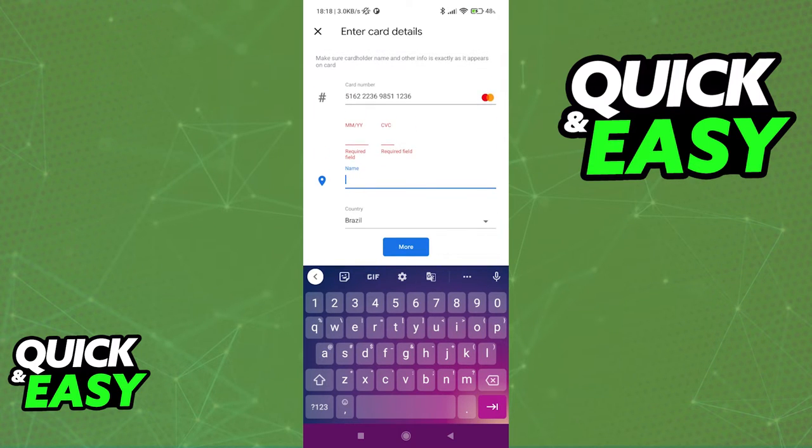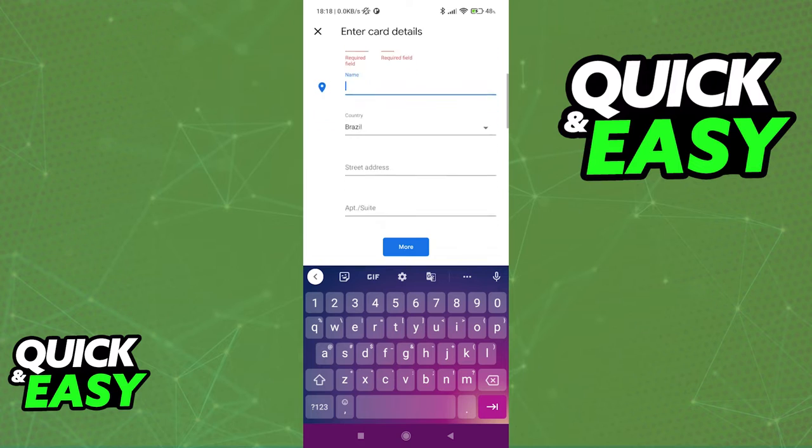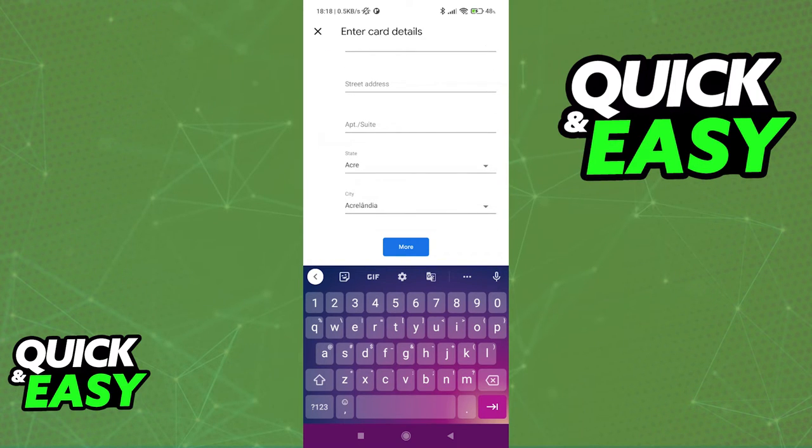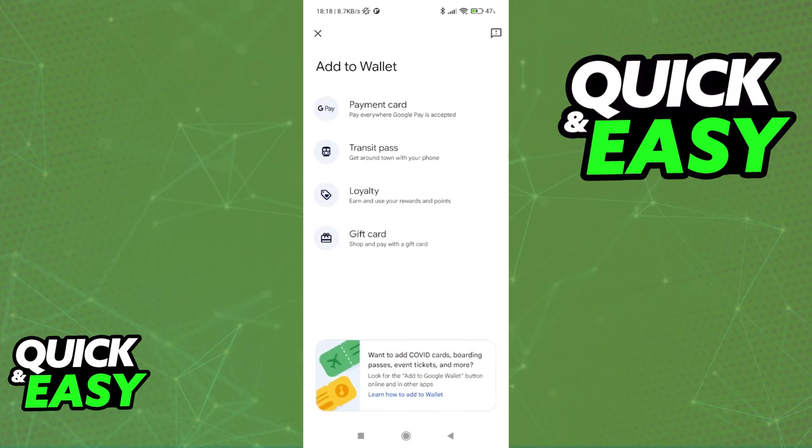As long as you include valid and legitimate details for your card, you will be able to add it straight into Google Pay and you will be able to use it to manage and make payments using the Google Pay app.